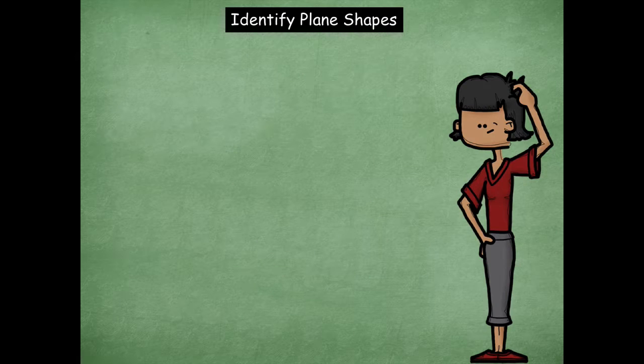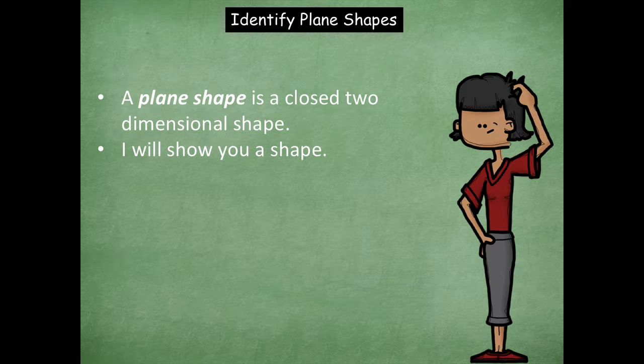Now let's talk about some plane shapes. A plane shape is a closed two-dimensional shape — it's a flat shape that's closed all the way around it. So if you were to draw a line all the way around that shape, there's not going to be an opening or a gap. That's what a closed shape is. Here's how we're going to do this: I'm going to show you a shape and you're going to identify it. Pretty simple, right? Okay, here we go.